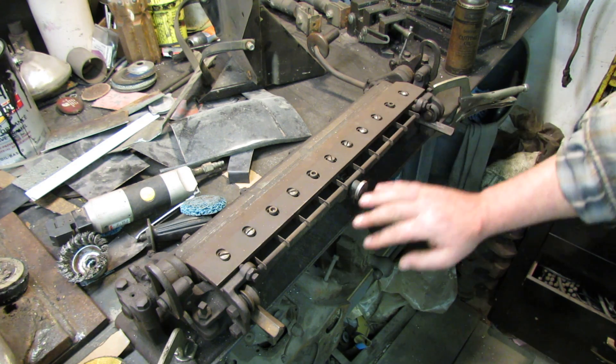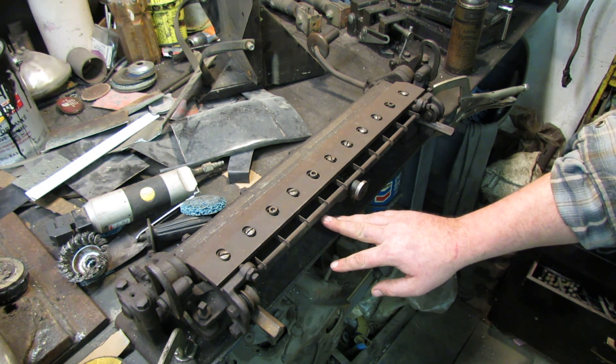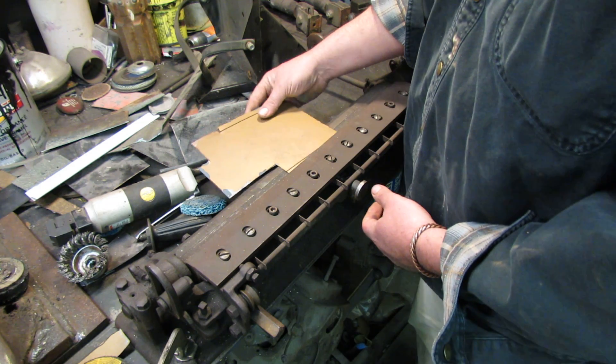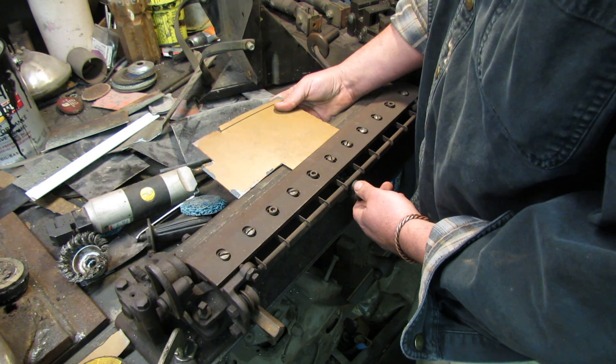I bought it for 15 bucks at an auction. It's LF Grames — G-R-A-M-M-E-S — and Sons, Allentown, Pennsylvania, USA. I need to bend it and make sure I bend it the right way.